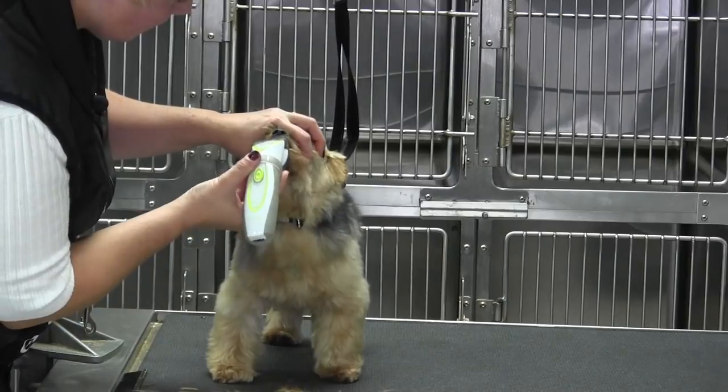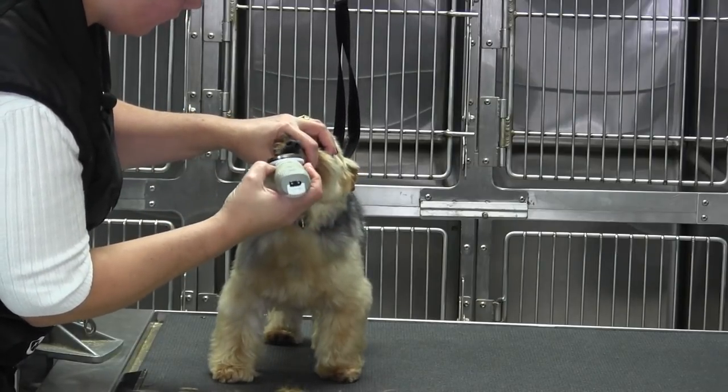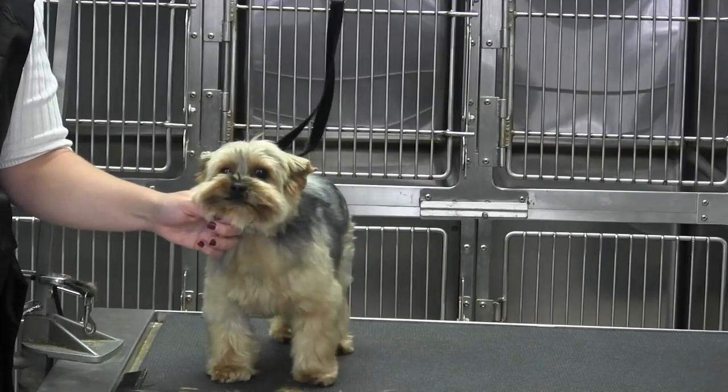So just stretch those lips and clean all that up. Sometimes when they get older and they get a little extra — you know, losing their teeth — I'll even skim a little on that bottom side, just to clean all that up.